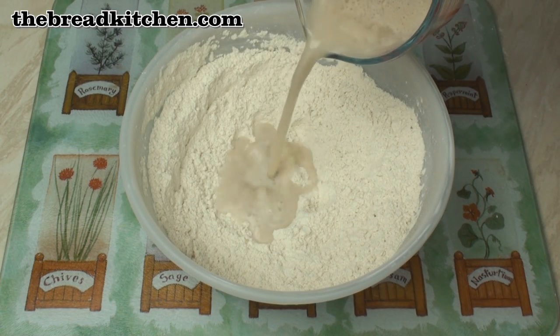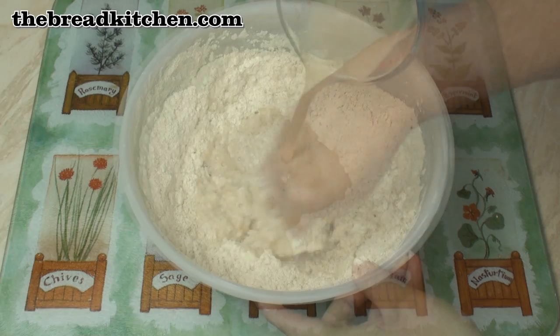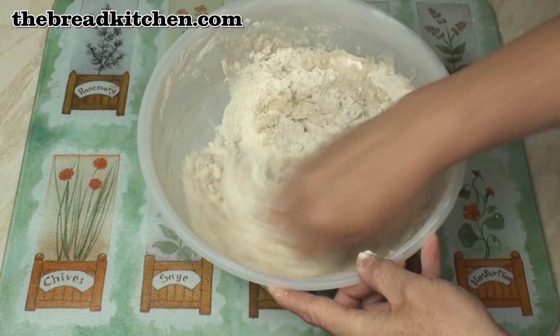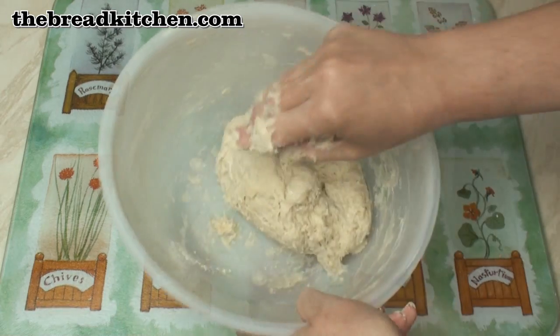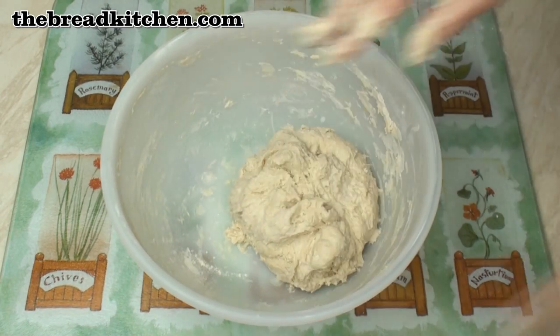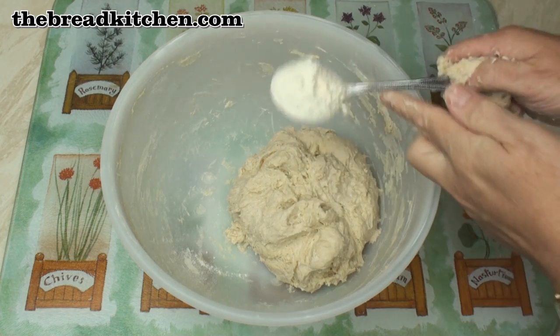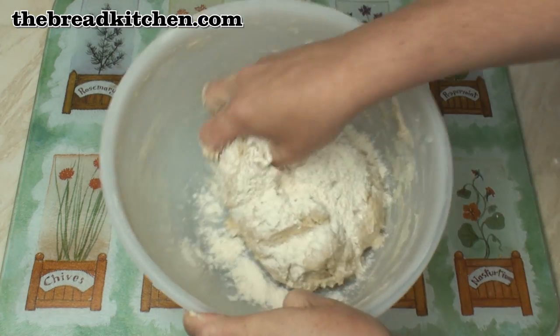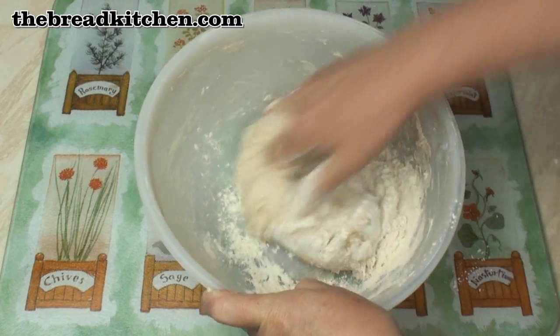Then add in the yeast and water mixture and mix it all together to make a nice soft dough. Now the dough shouldn't be sticky, but mine is, so I'm just going to sprinkle on a little bit more flour — about a heaped tablespoon — and knead that in to try and get rid of the stickiness.